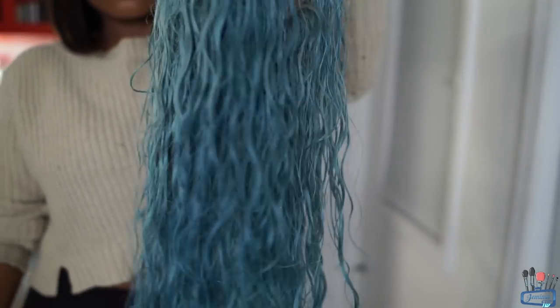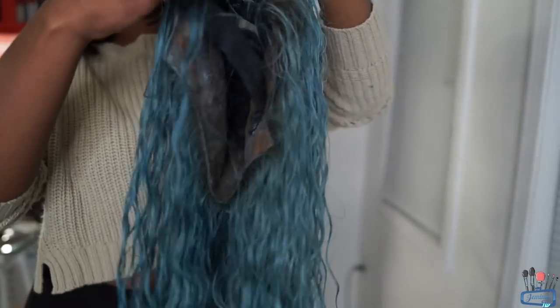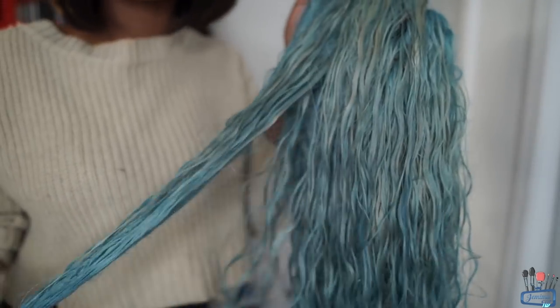This is what the hair looked like after I rinsed off the water. I just used cold water to rinse it off and it looks good — it looks nice. You can still see the gold highlights slightly there, but I actually like the way it turned out.